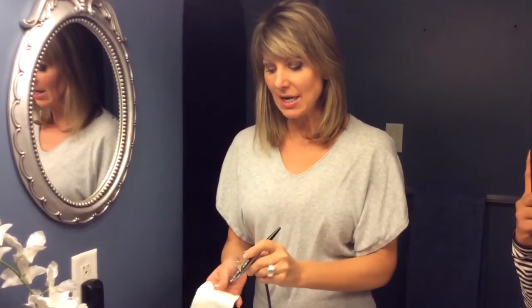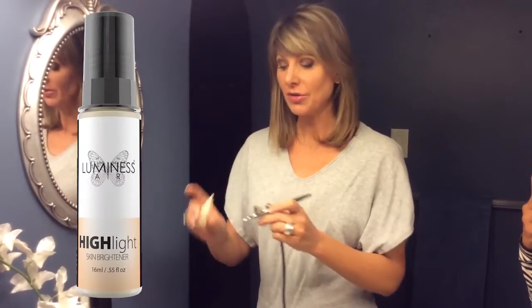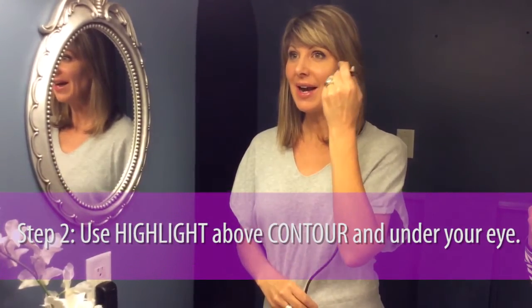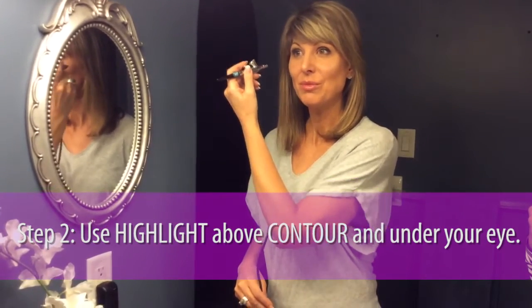I'm blowing the excess out onto a tissue and then I'm going to apply my highlighter, the lighter of the two shades. Two drops in my stylus, and going above the contour and below the eye, I'm applying that highlighter onto the apple of my cheeks moving in an upward motion.